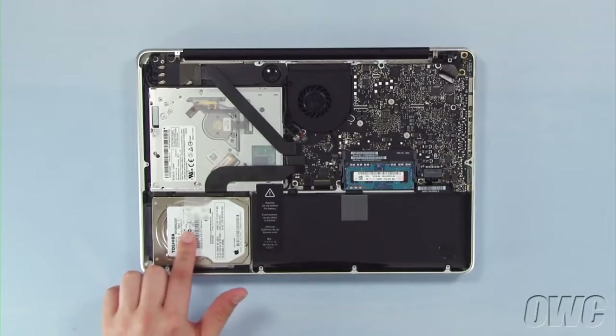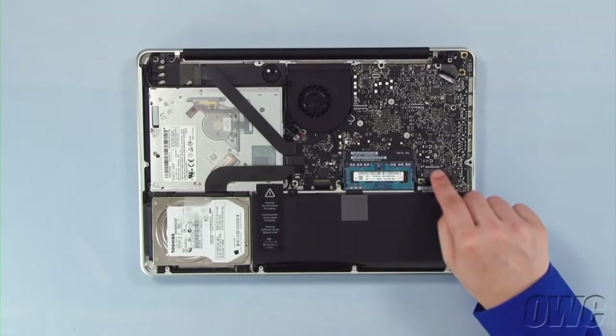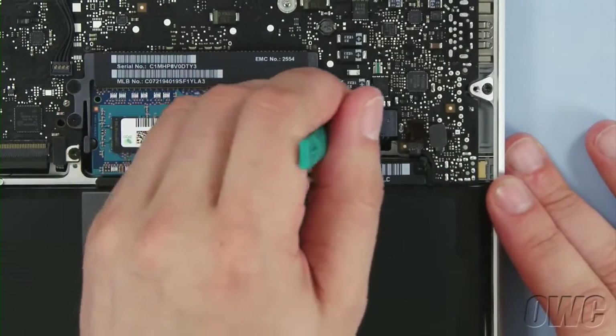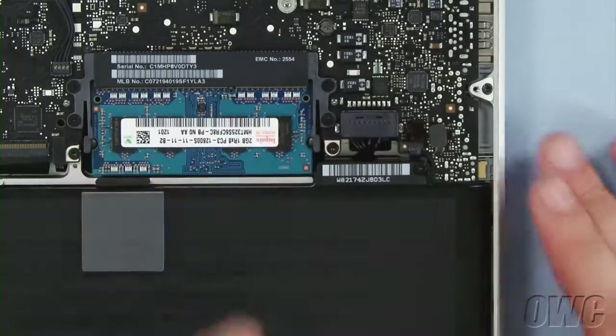The hard drive is located here. First, though, we need to disconnect the battery connector, which is located here. Use a nylon pry tool to gently lift the connector free from the logic board. Once it's disconnected, we can then safely remove the hard drive.